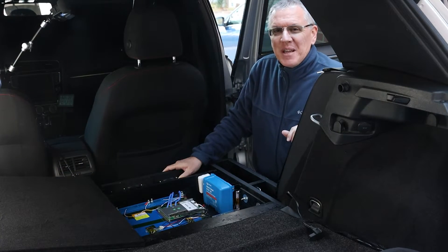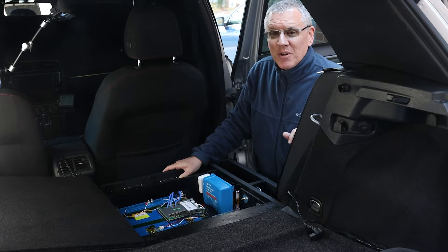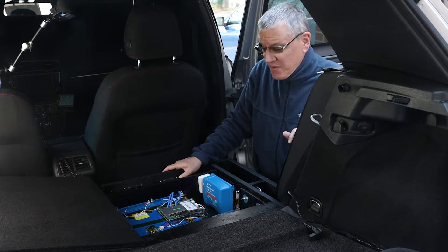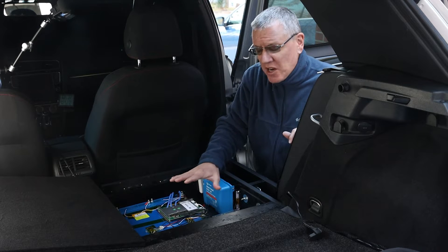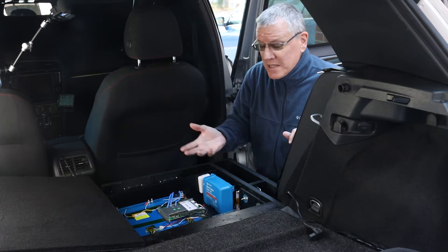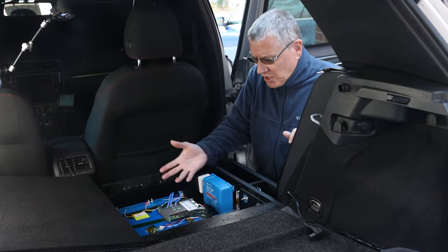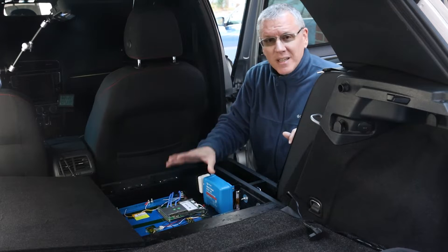Welcome to my channel and thanks for being here. The truth is my secondary battery setup was inspired by overlanders, van lifers, and RVers. So if what I'm about to share here can be used in your van, off-road vehicle, or even a small RV setup, then I hope it's helpful. Let's just jump in and get right to it.